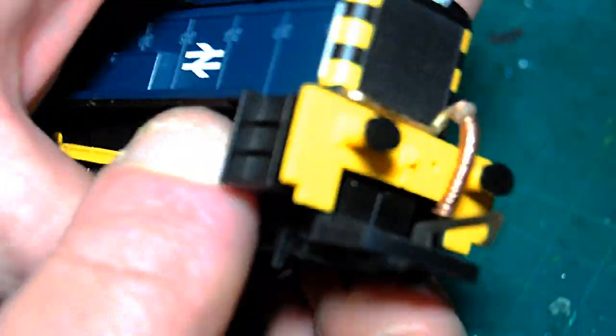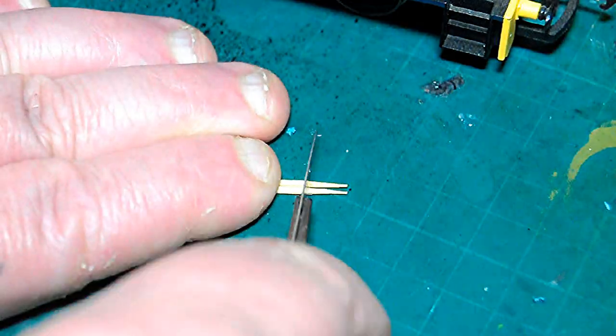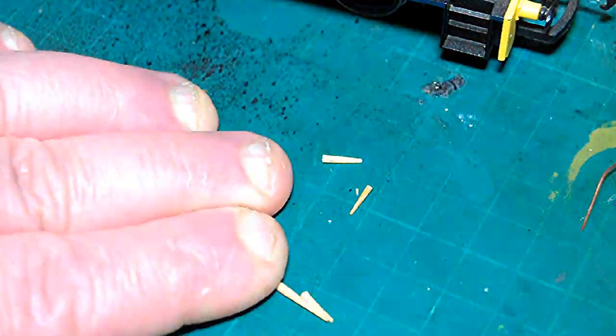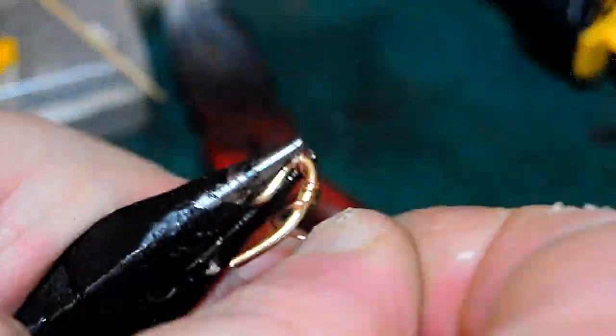I'm putting the body back on for weathering but first checking the vacuum pipe doesn't foul anything - and it doesn't. At this point I'm cutting cocktail sticks down because my example didn't have the handrails, so I just super-glued some cocktail stick tips to represent them. Here I'm also making the rear vacuum brake hose and attaching it.